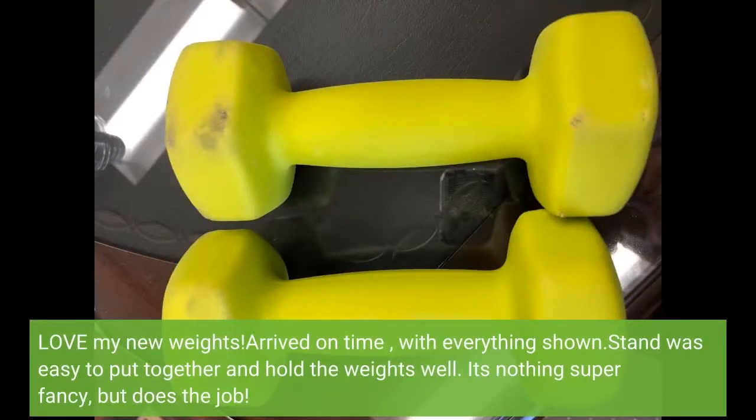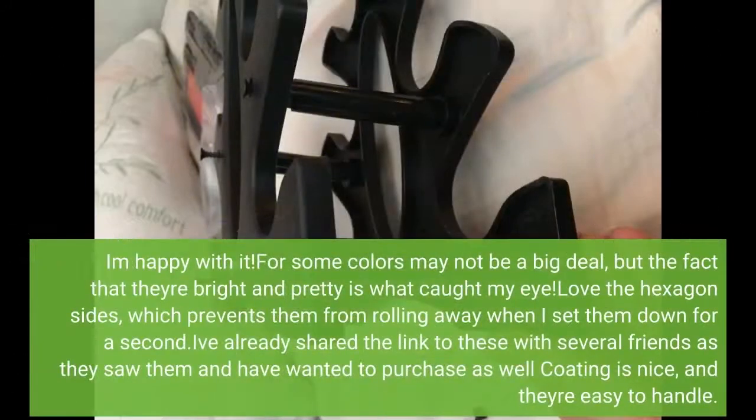Love my new weights. They arrived on time with everything shown. The stand was easy to put together and holds the weights well. It's nothing super fancy but does the job. I am happy with it. The fact that they're bright and pretty is what caught my eye. Love the hexagon sides, which prevents them from rolling away when I set them down for a second.